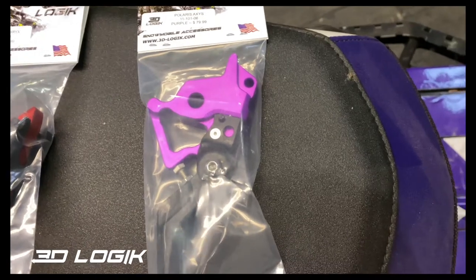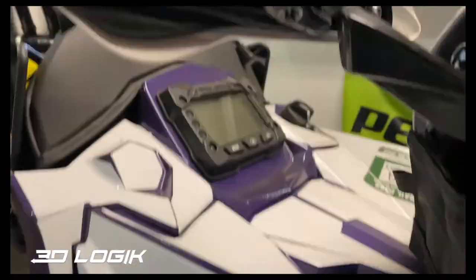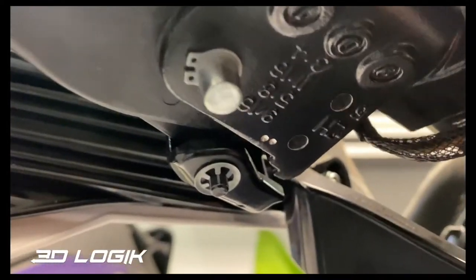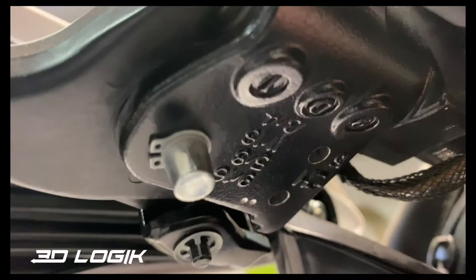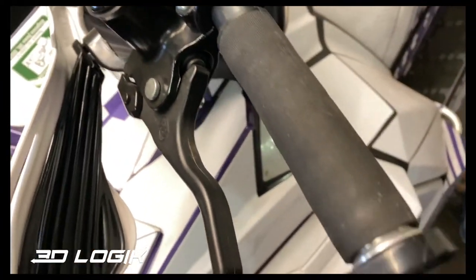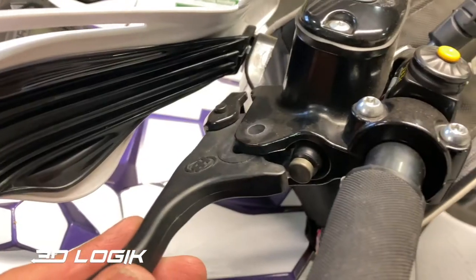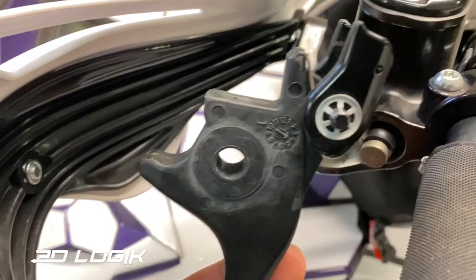I'm going to do a video on installing it. To start, on these they've got a retainer and a snap ring, so we'll pull that pin out and that will allow our brake lever to come out. Once you have that pin out, the brake lever comes out.